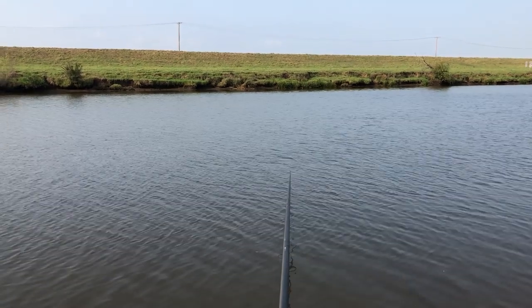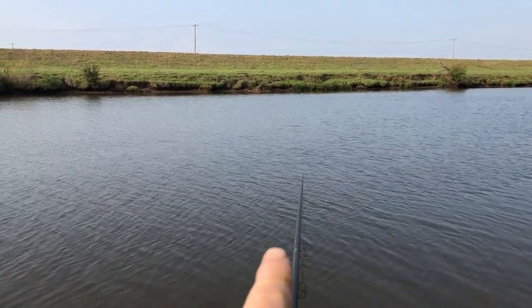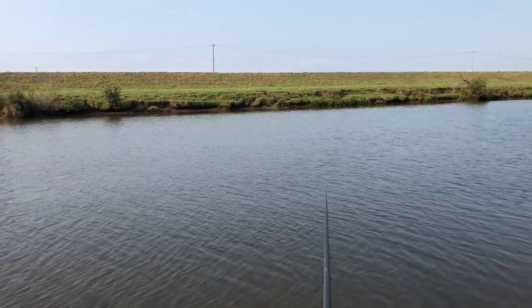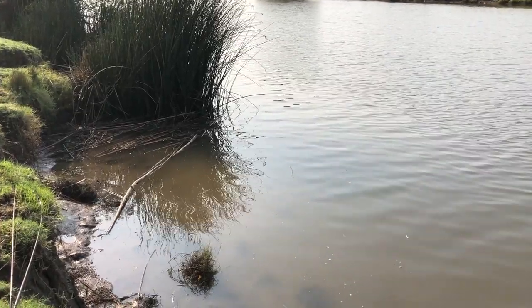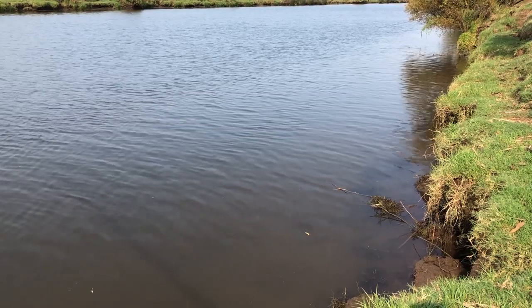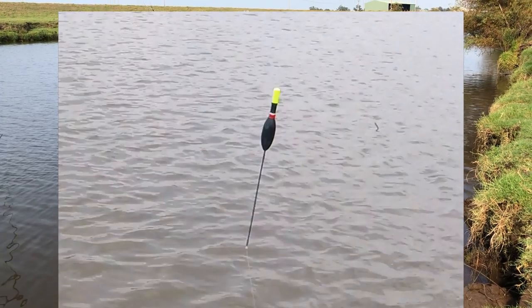I've put the pole out at nine meters again, actually quite a ways upstream as a marking point. There's the telegraph pole from last week - this time the pole is off to the right of it, so if I throw the balls up around where the end of the pole is, it should end up around about where that telegraph pole is. I'm going to set up a float rod with an Avon float because that's what I've got available today - I don't have any stick floats.